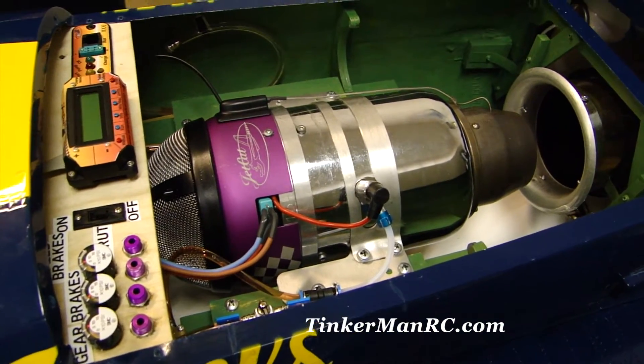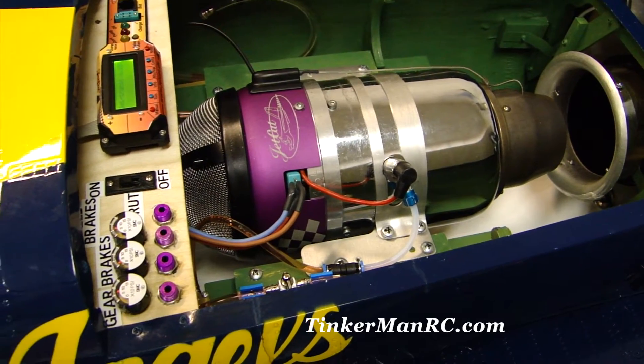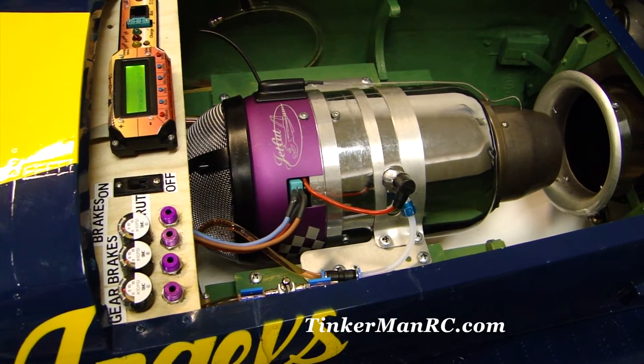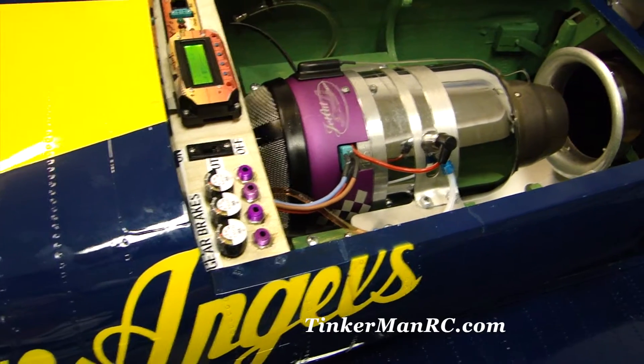Now we're going to go ahead and power the airplane on. Here's our on-off switch. The airplane is powered up and there's our gyro — it's just set. We've got the Demon Vortex Gyro installed.